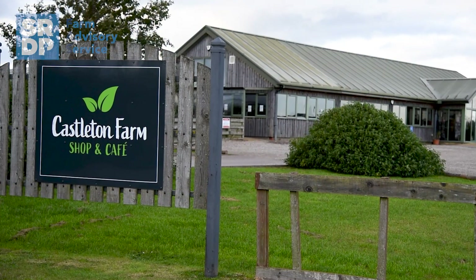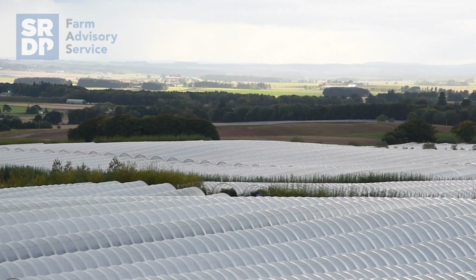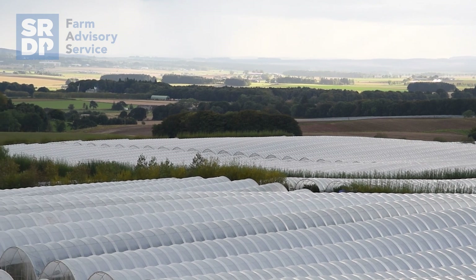I'm Ross Mitchell. I farm here at Castleton Farm in the Howe of the Mearns. We farm 1,200 acres — we grow predominantly soft fruits: strawberries, raspberries, blueberries and cherries. And in our arable rotation we grow wheat, beans and spring barley, all in a regenerative system.